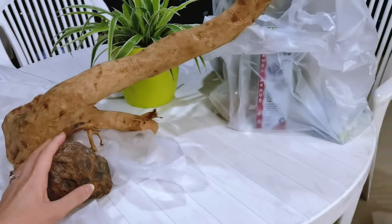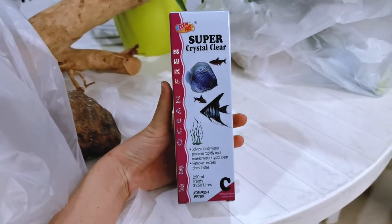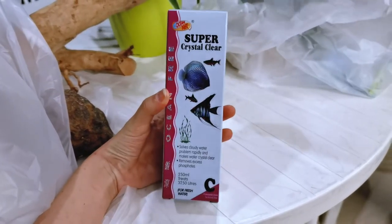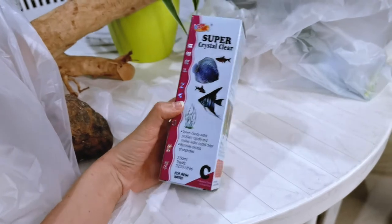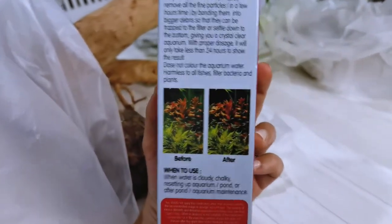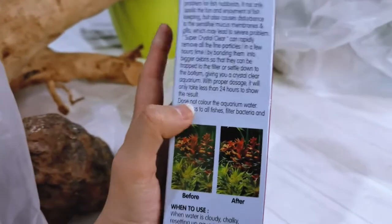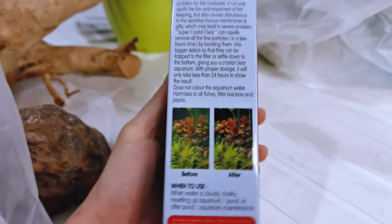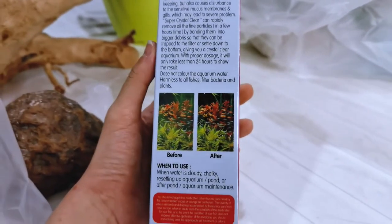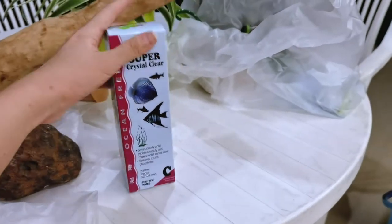The other thing that I got was this super crystal clear tank water, because I think it solves the cloudy water problem, which is exactly what I'm facing right now. You can see this is just a little bit murky, which is what's happening in the tank. After adding it, it's supposed to clear it up. So I'm going to try this out and use it tomorrow.